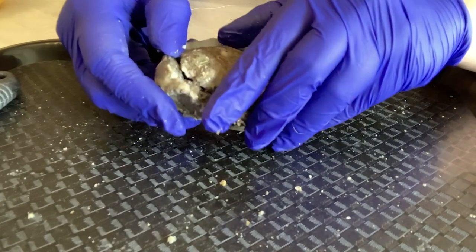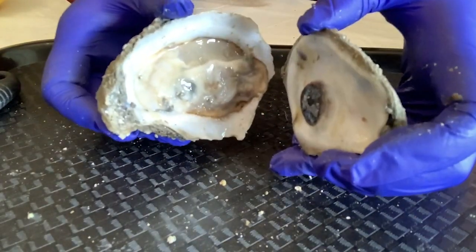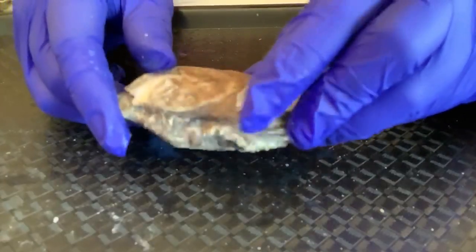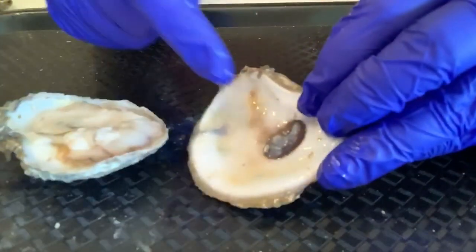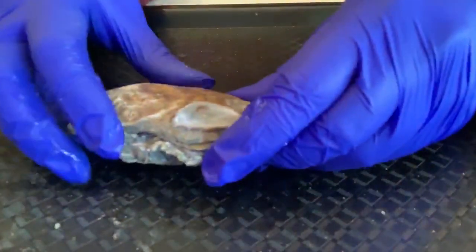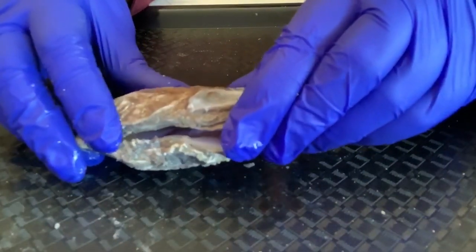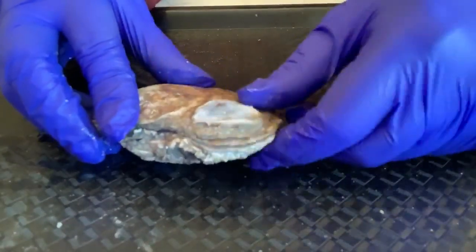An oyster is a type of shellfish called a bivalve. Bivalve means two shells. The shells keep the soft body of the oyster safe. Oysters hold their shell together by an abductor muscle. This muscle allows the oyster to open and close its shell. Oysters open their shell to siphon in nutrients and algae to eat. They close their shell to protect them against predators.